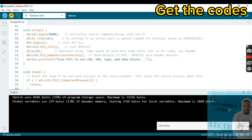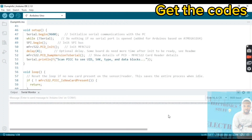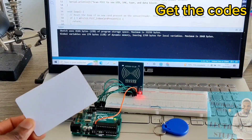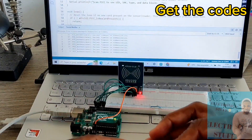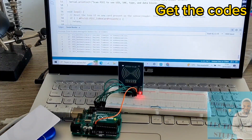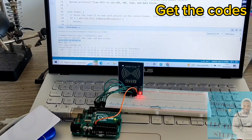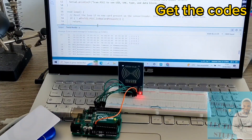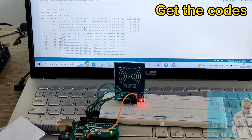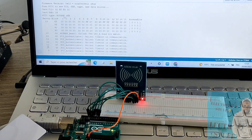Once the upload is done, we'll recover the codes so the project can work. First we need to find out the RFID tag code, and after that the RFID card code. These are the codes we'll use to make the project work. The first code shown here is for the white card and the second is for the blue card.